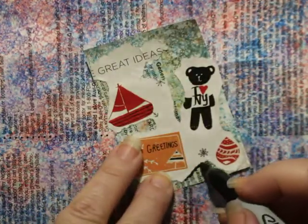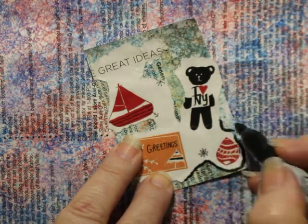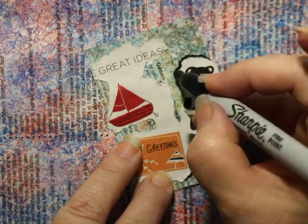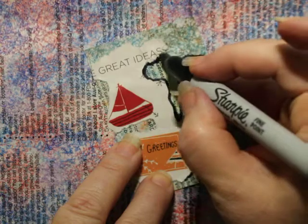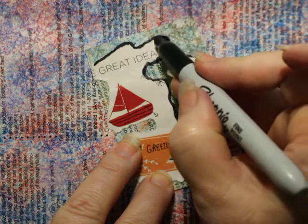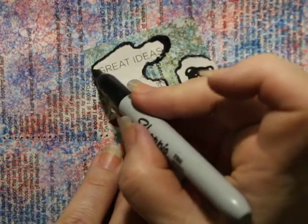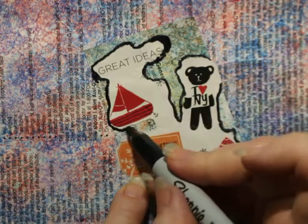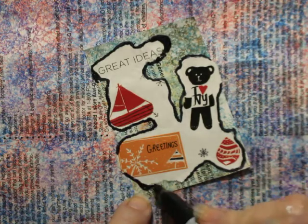I'm going to do the same thing here where I go around and outline. This picture sort of overlapped, so I'm going to cut this piece off of that bear. There's my 'great ideas.' I am always really careful about the words I surround myself with, so I enjoy things. I missed the edge — I just go and make it darker. And all that does is add interest to your page. By making it darker, you're also highlighting certain parts of the ATC.